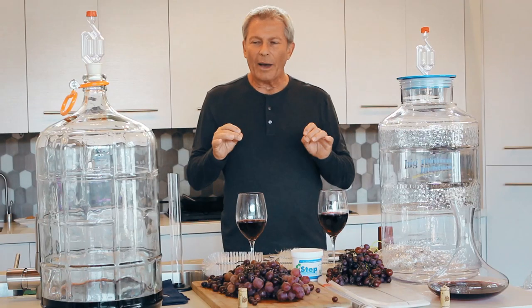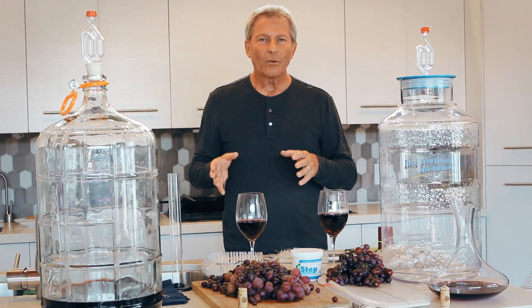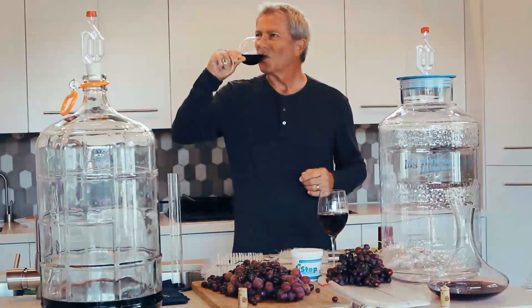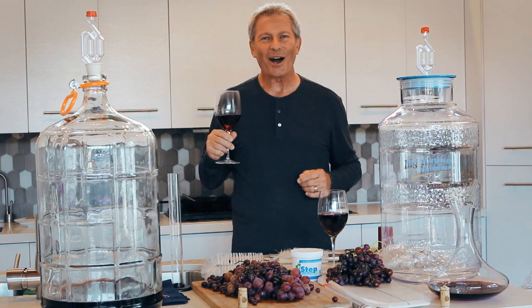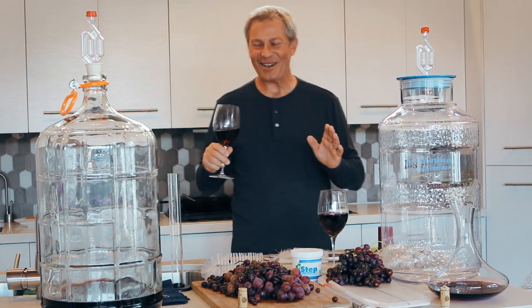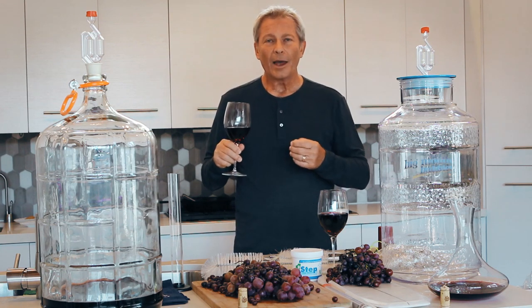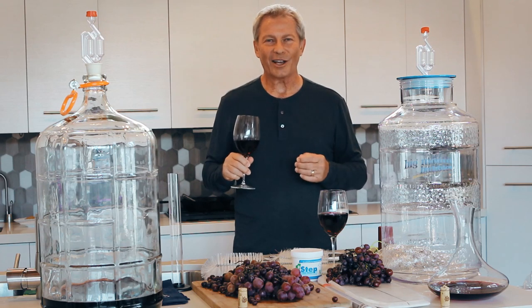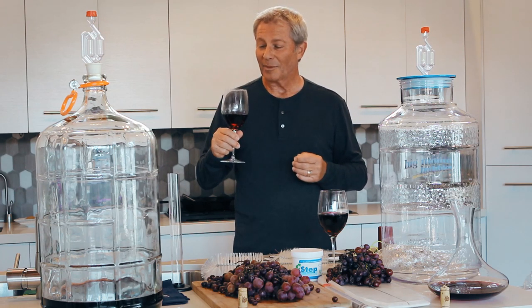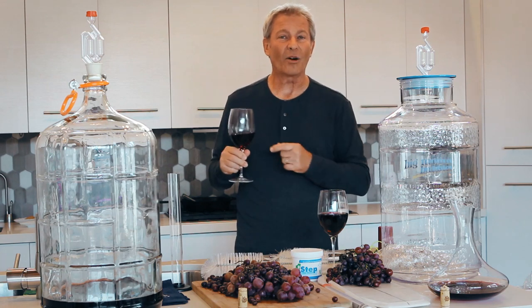We've talked about making the wine — what about the taste? Oh my, that came out pretty good, I gotta tell you. It's bright, it's fruity, it tastes like what you want a good bottle of wine to taste like. So quite frankly, I'm going to be pleased with this, my wife's going to be pleased with it as well. We can't lose.